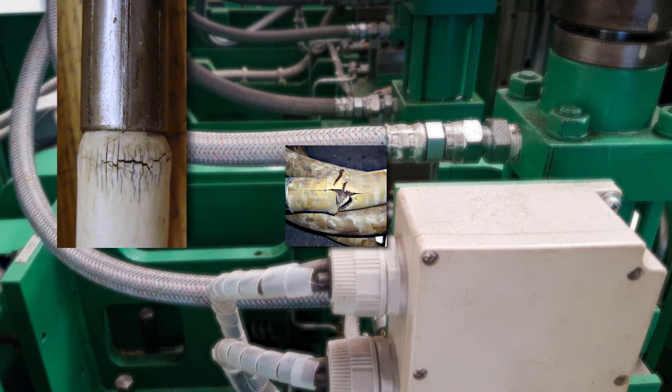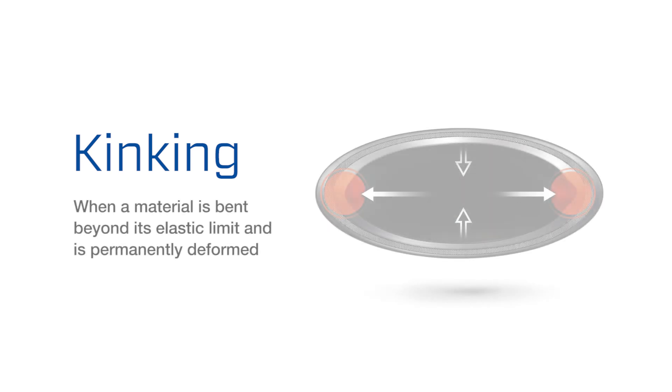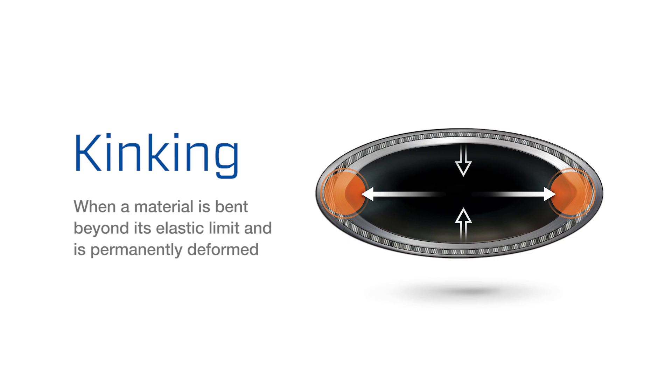The leading cause of hose failures in the field is poor hose routing practices. The most common outcome of improper routing is kinking. Kinking is what happens when a material is bent beyond its elastic limit and is permanently deformed.